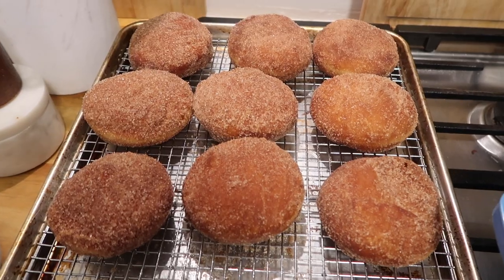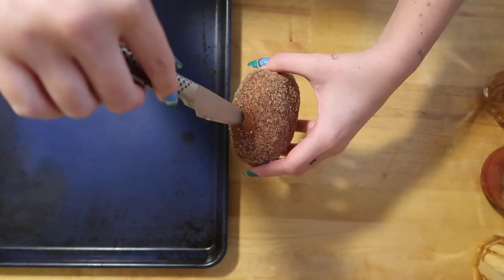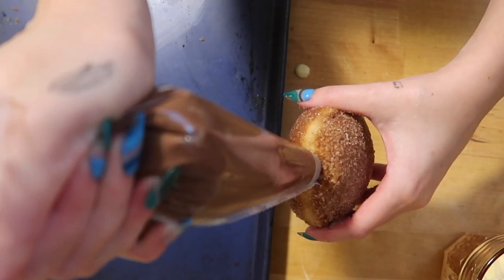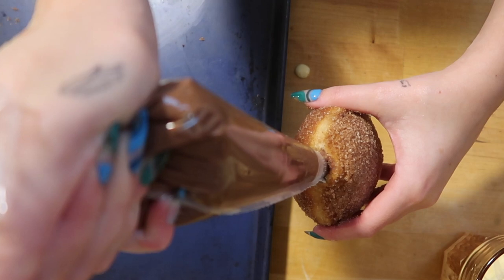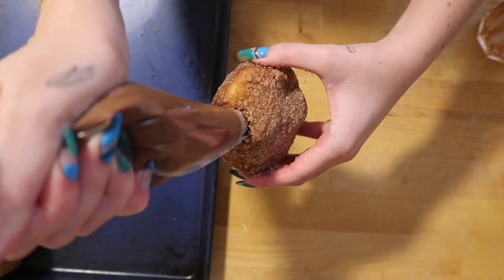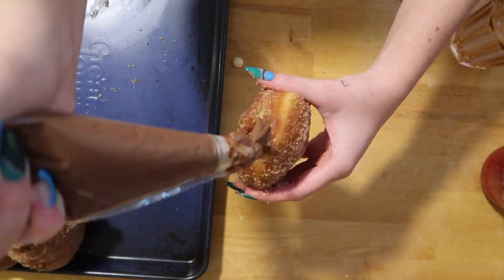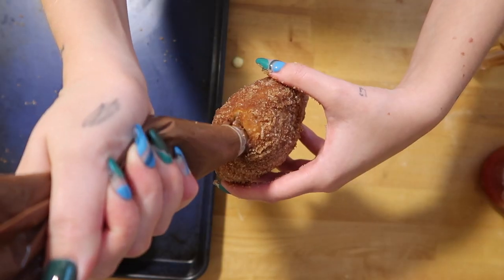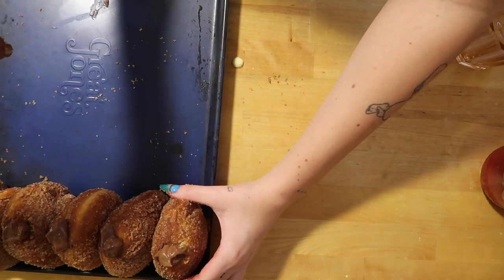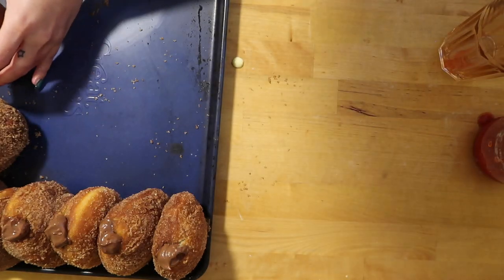Look at these babies — now it's time to fill. I'm taking a small paring knife and making an incision in the middle of the donut, wiggling it around to make space for the filling. I put the pudding in a piping bag with a pointed tip and stuffed it in. You'll know there's enough filling because it'll start to push the piping bag out. Keep your fillings in the fridge until you're ready to fill — my jam got a little runny, but we made it work.